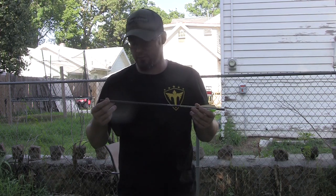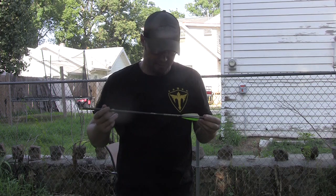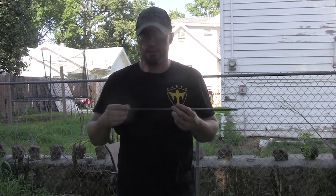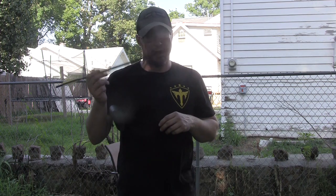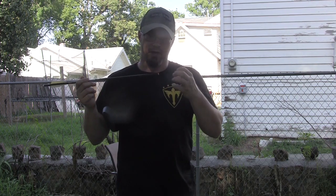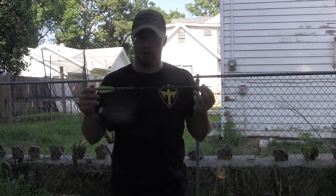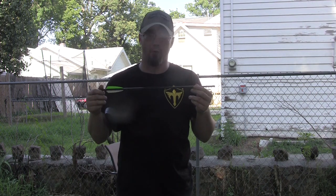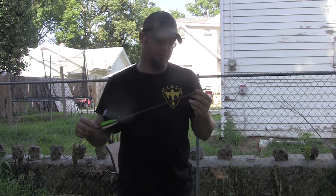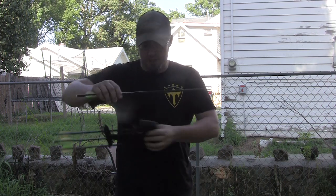I've seen people shoot with a fixed head broadhead, but I shoot mine with an expandable — the G5 Havoc, same ones I shoot out of my compound bow. When picking an expandable, consider that this bolt is flying very, very fast. Some expandables that open easily in flight can actually catch enough wind to force open mid-air, causing the bolt to jerk off to the side. They make crossbow-specific broadheads that are just a little bit harder to open, so I recommend picking up a crossbow-specific broadhead.